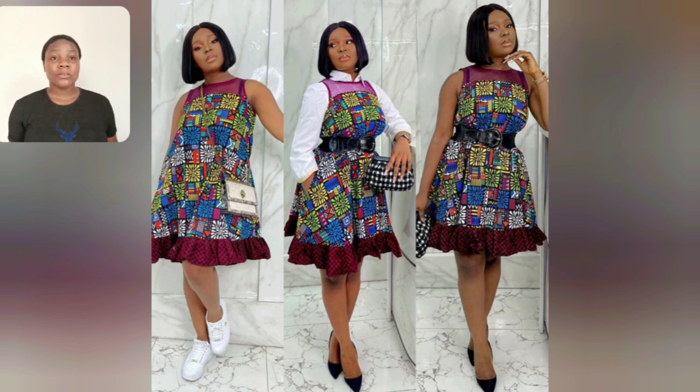Nice! Look at this particular style - you can rock it three different ways. Which of them do you like or want to try? Let me know in the comment section.